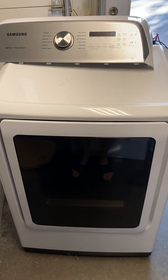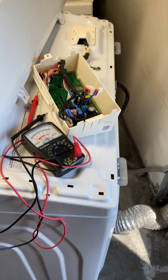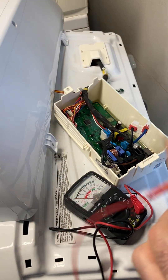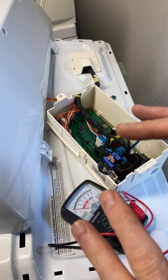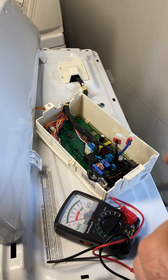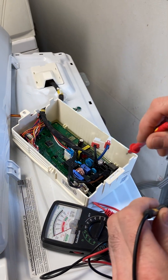Hello YouTube, I'm working on this Samsung dryer and I wanted to try to find out how to do some testing on the heat circuit on the control board. This is what I found out — you want to be very careful and don't do this unless you really know what you're doing. Anyway, this is in heating mode.